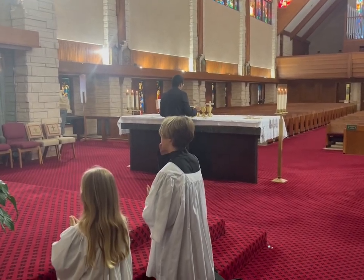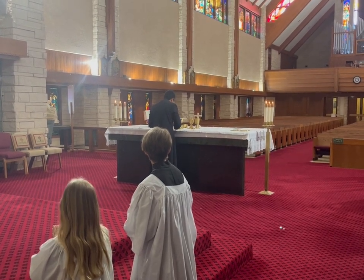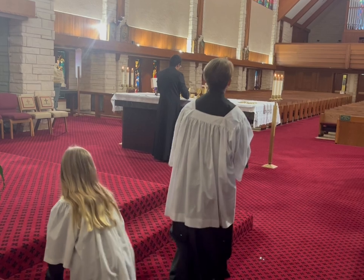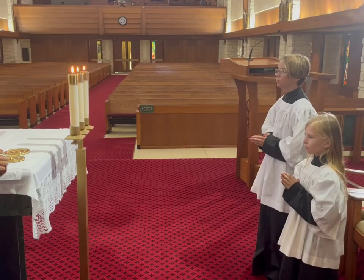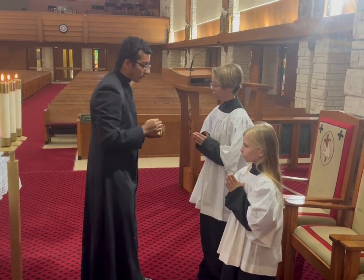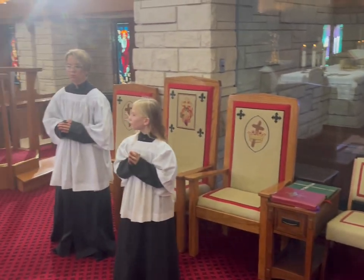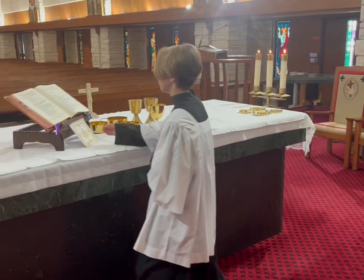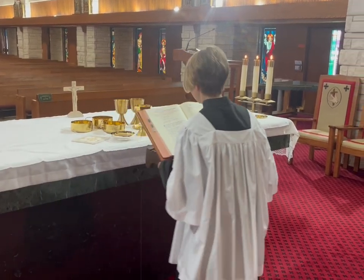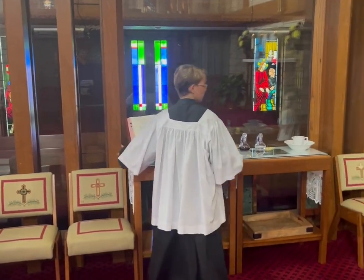This next part is the Communion Rite. The altar servers will watch the priest — he'll receive Communion by eating the Eucharist, then drink from the chalice. Once the chalice has touched the corporal, that is the cue for the altar servers to stand up and go to the altar to receive Communion. To receive, you'll bow and receive in the hand or on the tongue. Once all the altar servers have received, everyone except the book bearer will go back and kneel at the steps. The book bearer will genuflect at the altar, grab the missal and missal stand, bow, and set them back on the credence table. Once done, they'll rejoin the others at the steps.